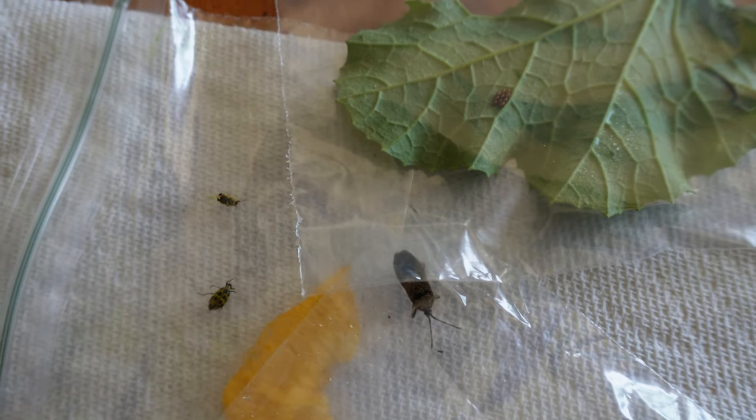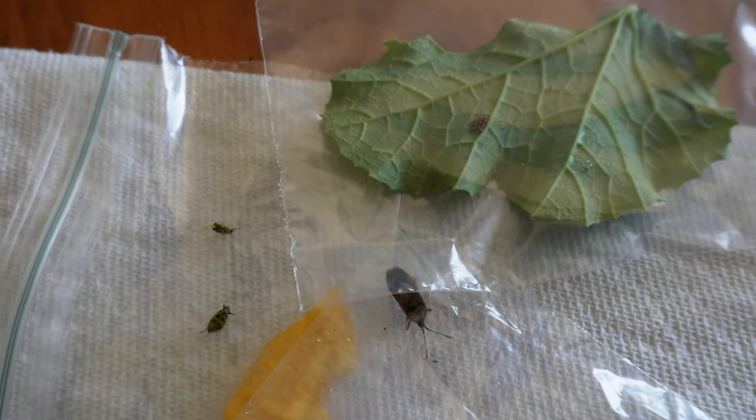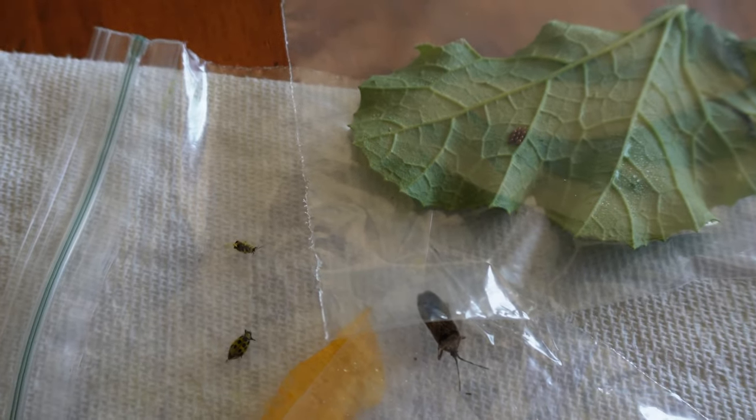Each one of these bugs is considered a pest and can cause damage to your crops. So it's a good idea to get out into your garden to see what your pest populations are like before they get out of control.